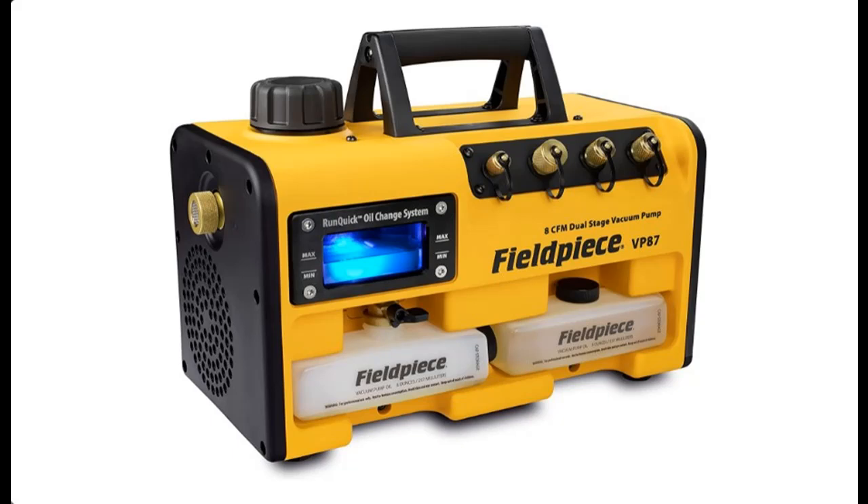FieldPeace VP87 Dual Stage 8CFM Vacuum Pump — 8CFM flow rate, lightweight and portable at 27 lbs. Inline intake ports: 1/4", 3/8", and 1/2". Uses the revolutionary RunQuick Oil Management System with a 3/4 HP DC motor.